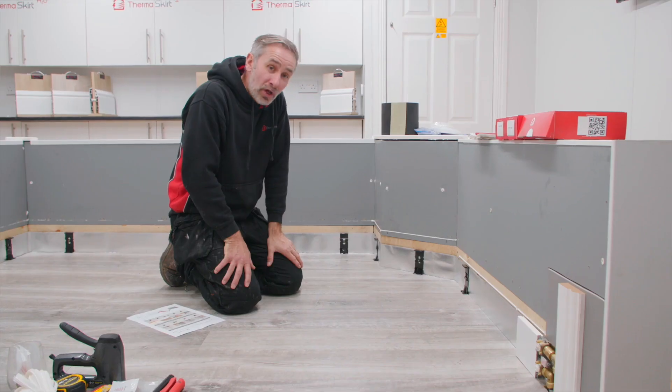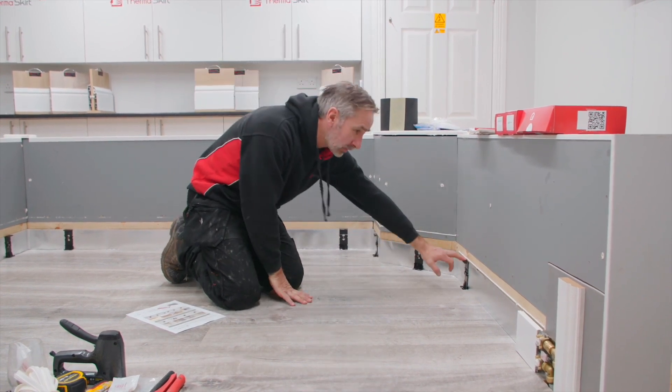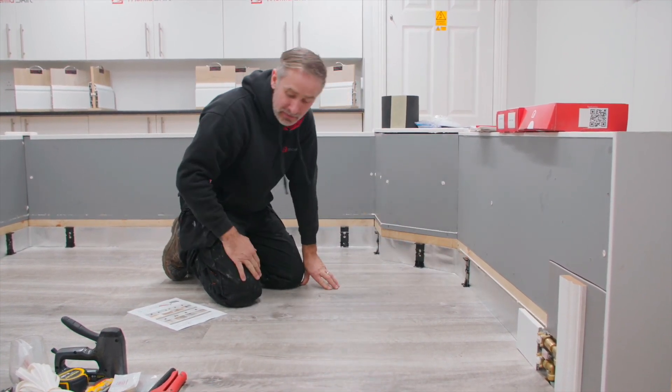As you can see, we're at a position now where we're ready to cut and install the skirting. We've got the brackets on, we've got the foil on, we've got the TRV setup.